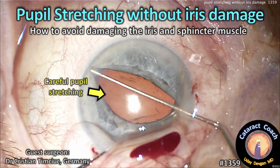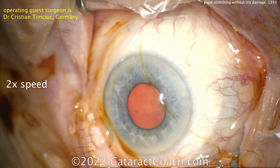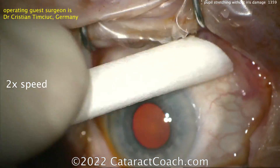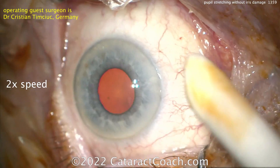CataractCoach.com presents pupil stretching without iris damage — how to avoid damaging the iris and sphincter muscle. Our operating guest surgeon is Dr. Christian Timschrich from Germany, and we're going to show you the video at 2x normal speed.